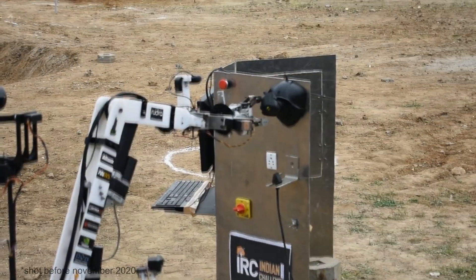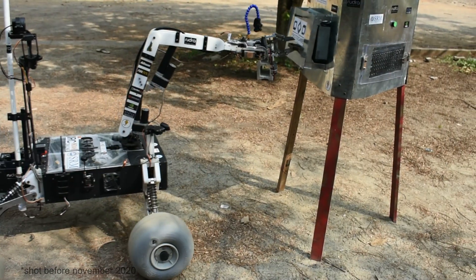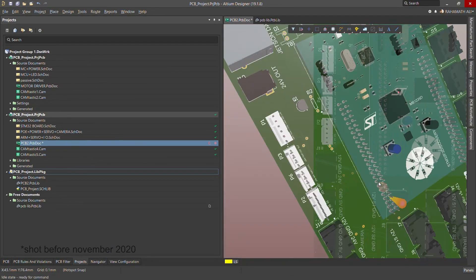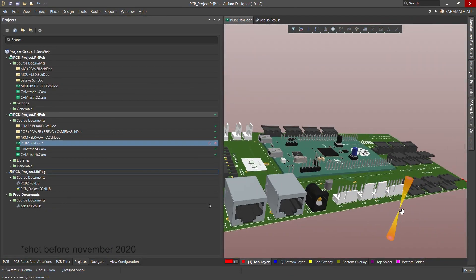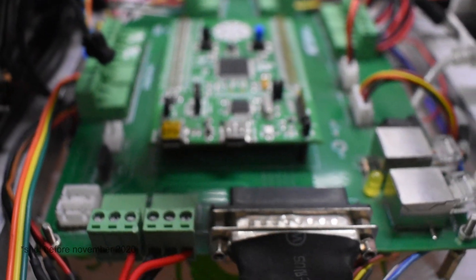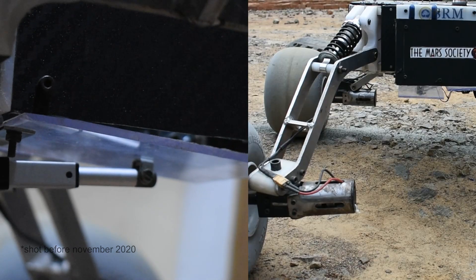The gripper can grab objects up to 7 cm in diameter. The maximum reach of the gripper is 1.6 meters from the ground and it is able to lift 5 kg with no effort. The central board of the rover has been custom designed to incorporate the STM32 microcontroller. It communicates with the arm motor drivers for controlling the actuation of the arm and the yaw-pitch-roll system. It also manages power distribution to the onboard POE, the motion of the camera system, and the astronaut assistance box.